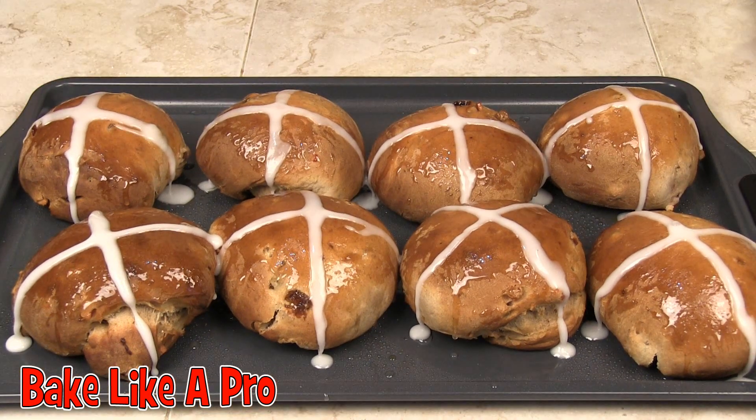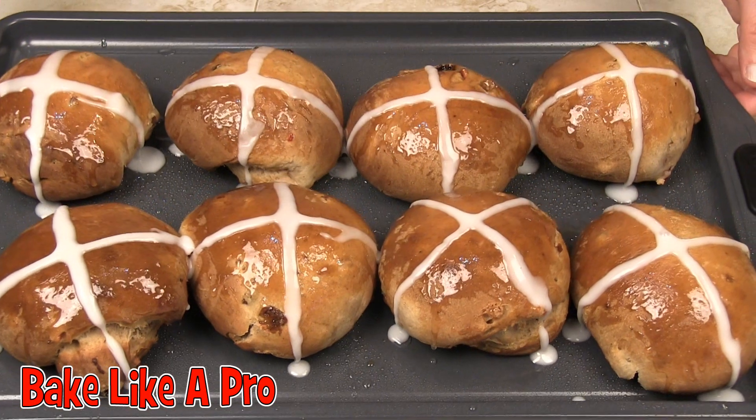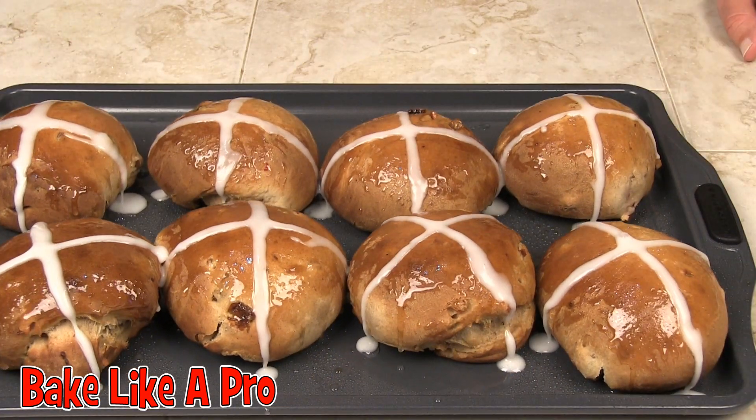So there's our final product — our homemade hot cross buns! Yum yum yum. That's it for this video, so I'll see you next time.